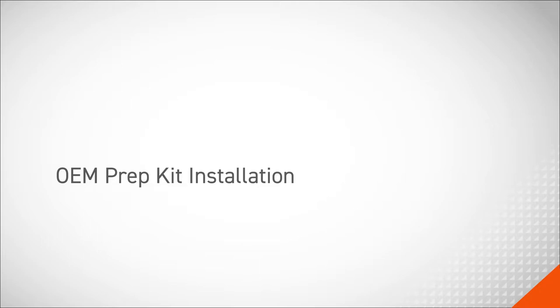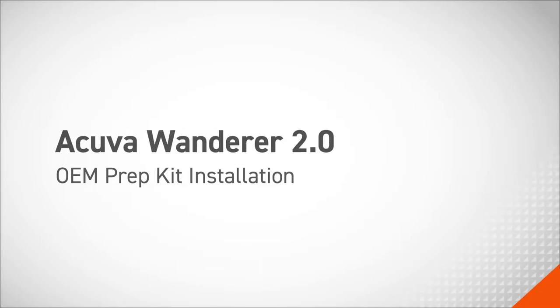In this video, we'll cover OEM prep kit installation for the Akuva Wanderer 2.0.